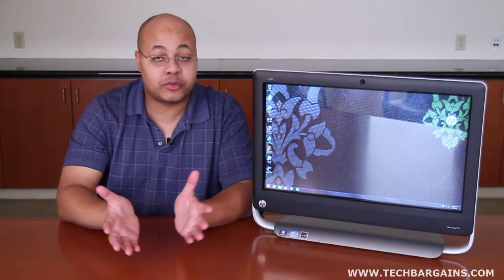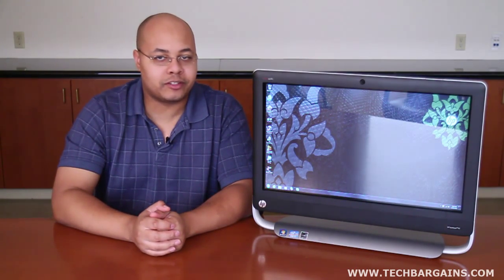Hey everyone, I'm Jeff Haines from TechBargains, and this is the video review of the HP TouchSmart 520 All-in-One Desktop. We've said before that All-in-Ones are no longer the performance-limited systems with bulky monitors or weak processors. Nowadays, All-in-Ones are sleeker, smaller, and much more powerful. Late last year, we reviewed the HP TouchSmart 610, an impressive system that HP had redesigned from the ground up to take advantage of its TouchSmart software.